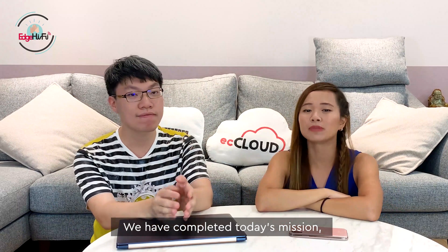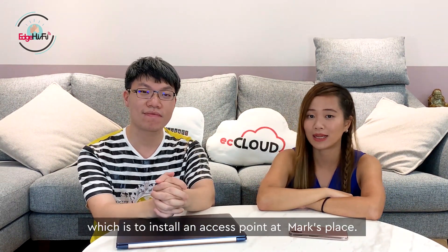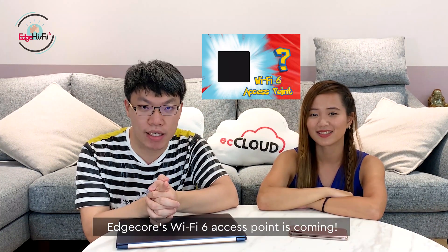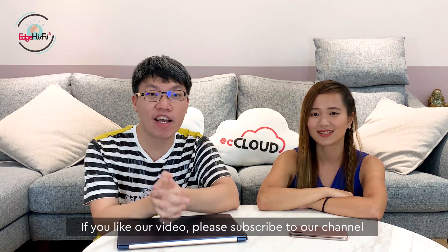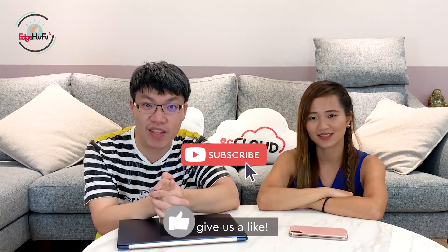So we have completed today's mission, which is to install an AP at Mark's place. One more thing — Edgecore's Wi-Fi 6 product is coming. Thank you guys for watching. If you like our videos, please subscribe to our channel and give us a like. Bye bye.